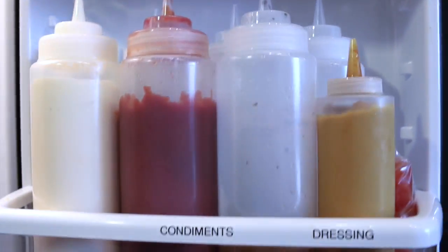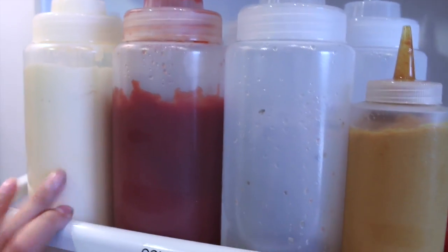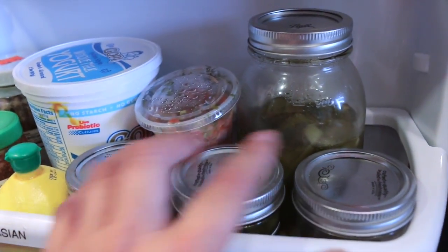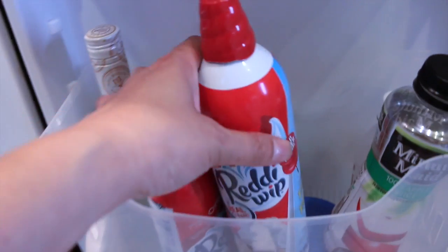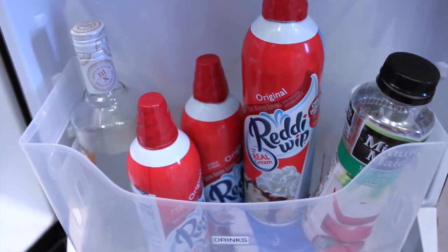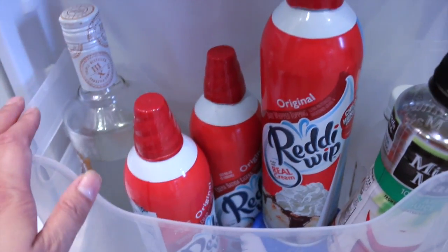These are condiments, and this is another idea from At Home With Nikki — she suggested to buy these to make everything look more uniform as far as the condiments. And then here's my shelf for Asian stuff, and I do have some more mason jars for pickled stuff. The bottom shelf is for extra drinks. I think I was at Costco and I needed one whipped cream — they come in three, so now I'm left with three.